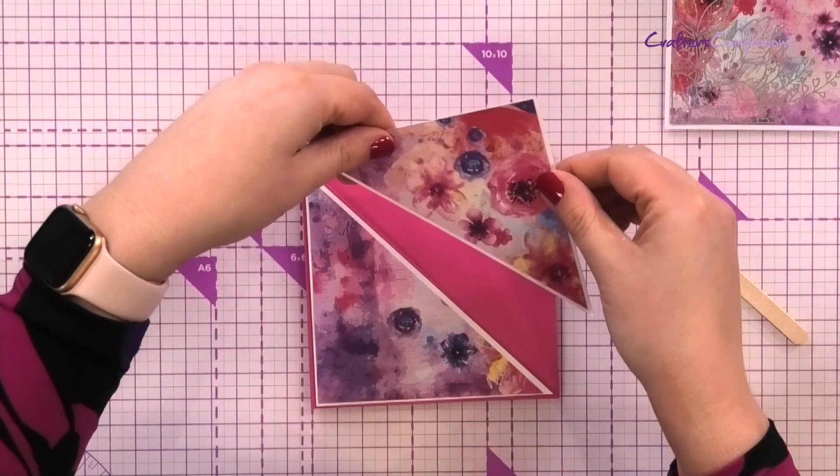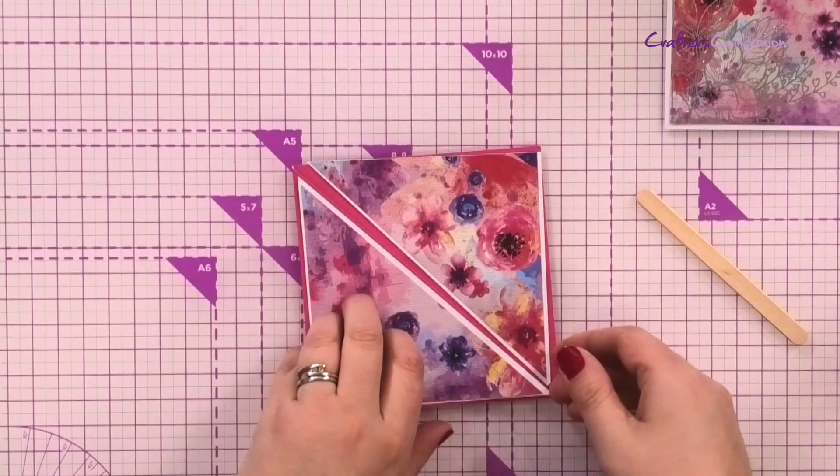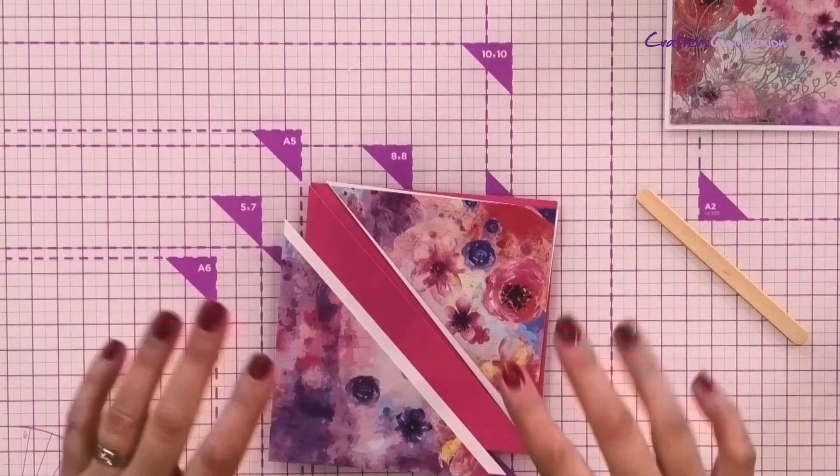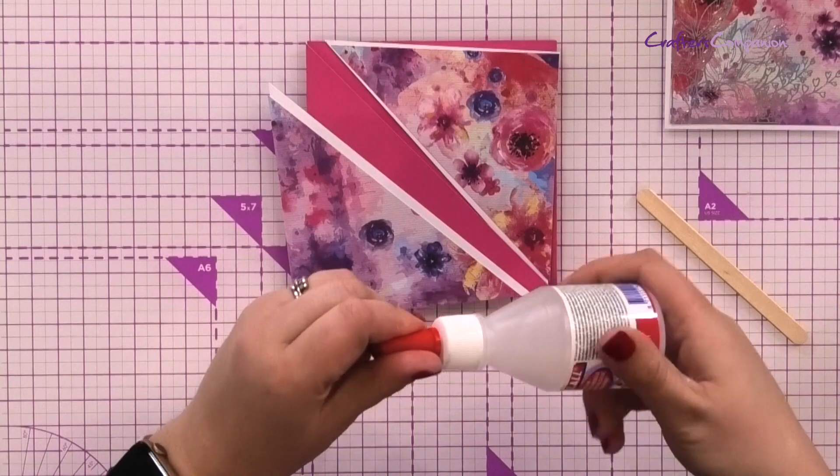That's our base design. I've taken a couple more pieces of cardstock - the patterned cardstock - and I'm going to mat and layer it onto the white and then onto the base design, so that you've got something on the inside and also on the front. We're just going to stick those in place now.